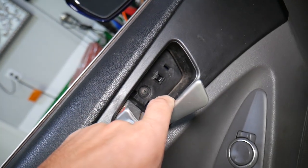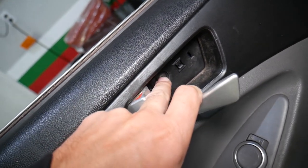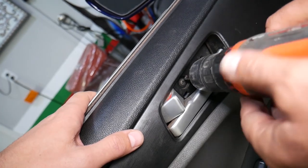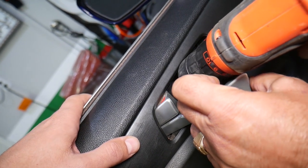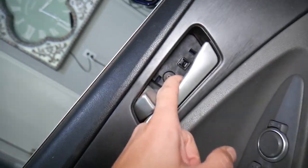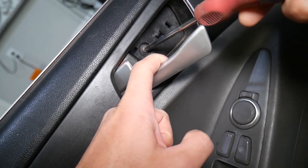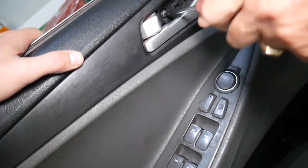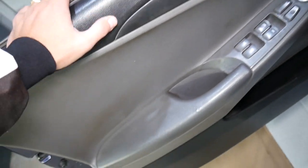Under that cover there is one screw that we need to remove. Let's go ahead and do that. It's pretty tight. It's important to remove it, otherwise you will not be able to remove the door panel.